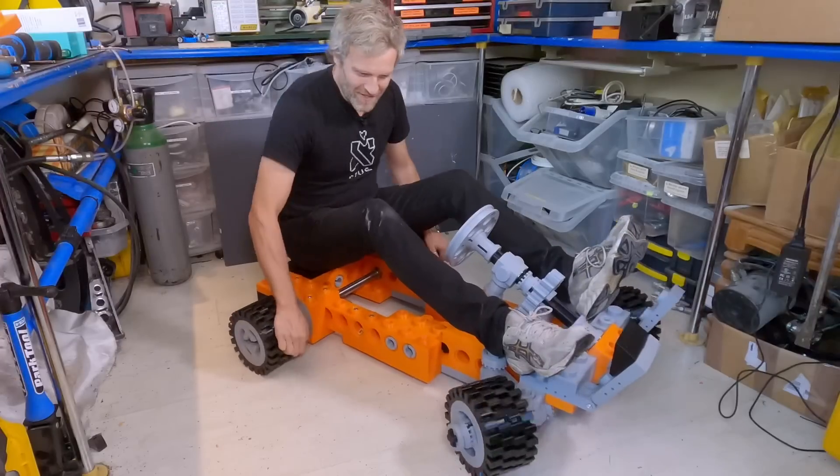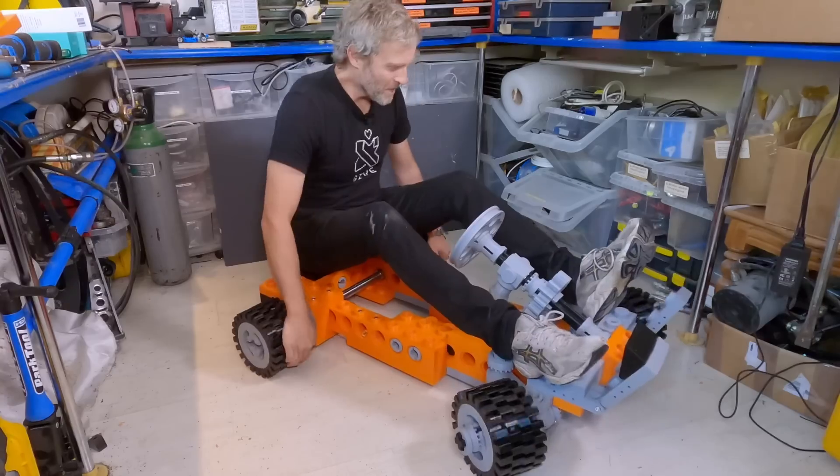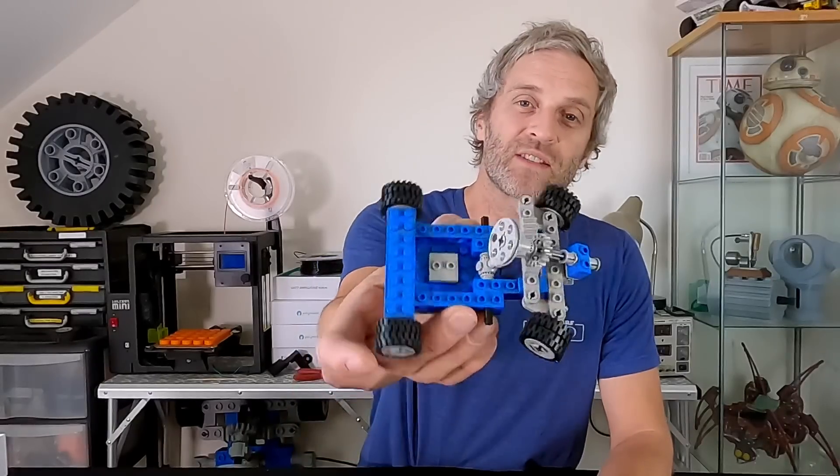I'm building an XXL size Lego go-kart. It's 3D printed, it's going to be electric powered with brakes, and it's going to be big enough for my nephew to ride — and hopefully me too. It's based on this kit from Lego from the 1980s, and if you haven't seen what I've done so far, do check out the video links in the description below.